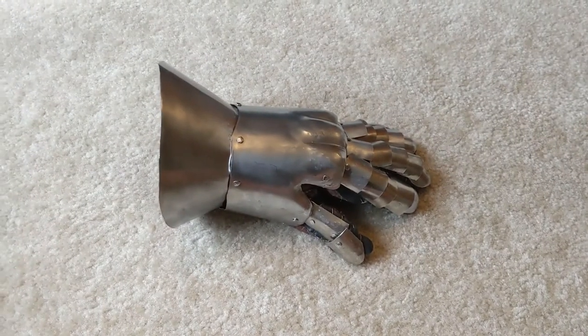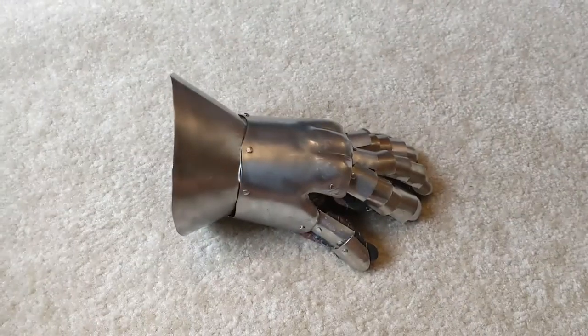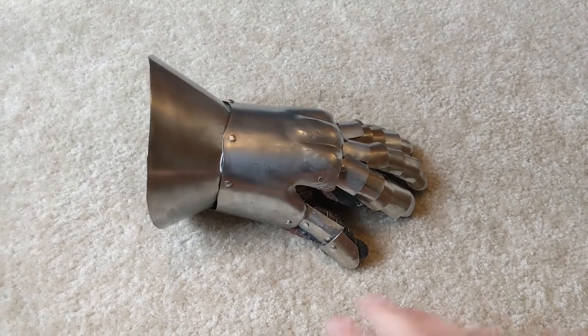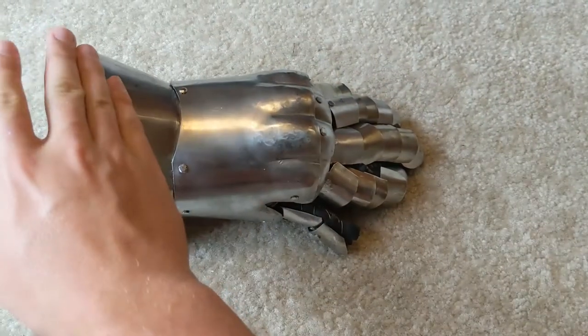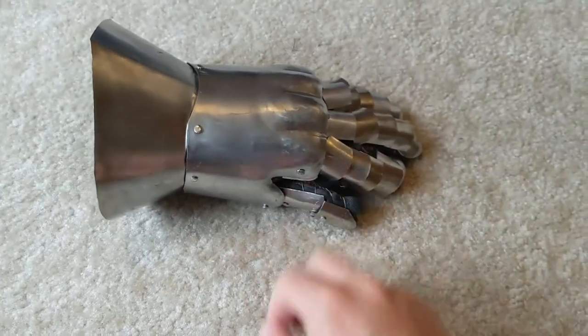The hourglass gauntlet was a very common gauntlet used throughout the transitional period in the Middle Ages, so that's going to be like the mid-1300s to the mid-1400s. And this is not a perfectly historically accurate hourglass gauntlet, because a lot of the times, the cuff here would be forged in one piece with the metacarpal plate area.